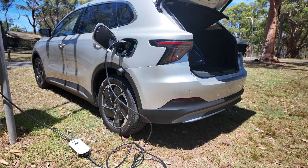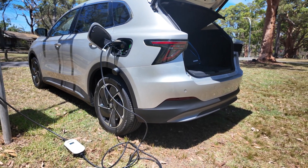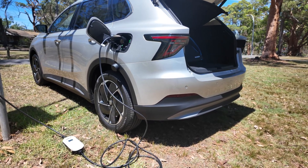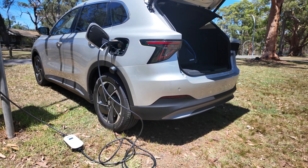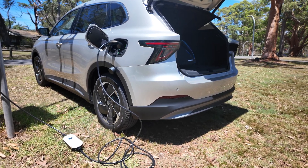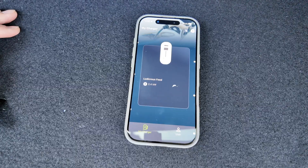Here's a good example of the MSI portable charger in use outdoors. This is where a portable charger is very handy — you can just plug it into any power point. Of course, make sure you ask for permission if you're going to use it in a public place.